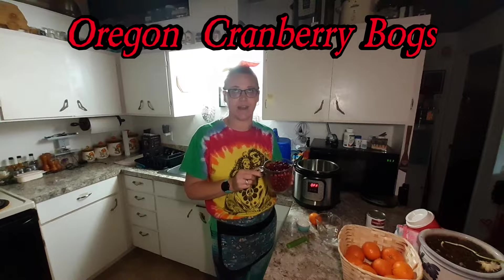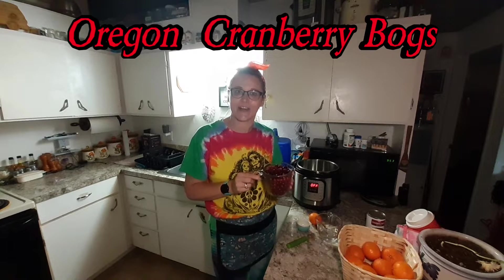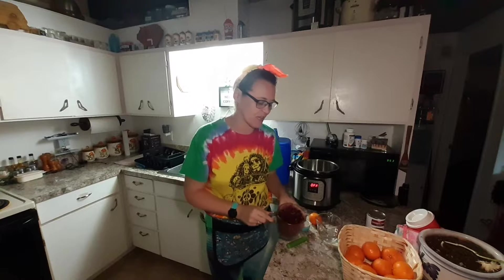I've got whole cranberries here. These ones have been frozen — you can do fresh or frozen. I'm not as lucky as my sister, who gets to go to the cranberry bogs. I'm going to have to call her and ask her what it's called, but she gets fresh cranberries every year and makes her cranberry sauce that way.